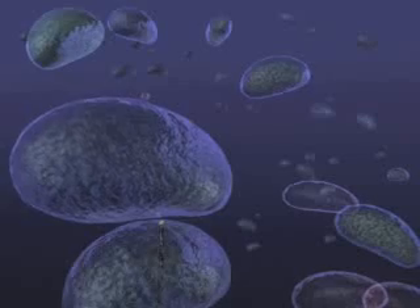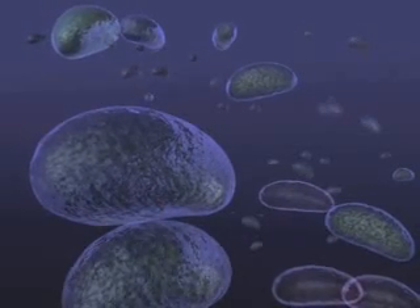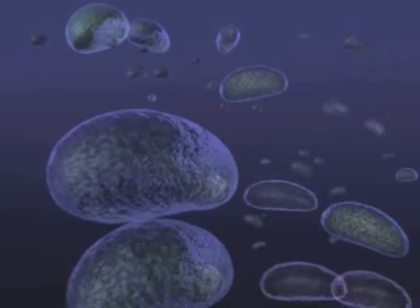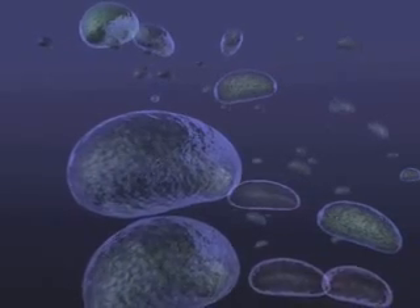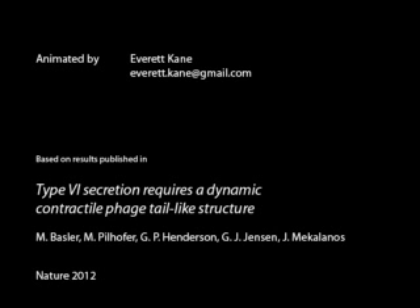Presumably upon contact between two cells, the type 6 secretion system can puncture and kill another cell. It has been shown that type 6 secretion can deliver effector proteins such as toxins into either bacterial competitors or eukaryotic cells.